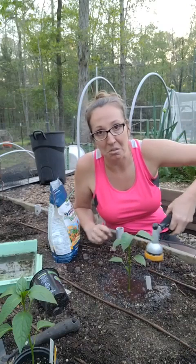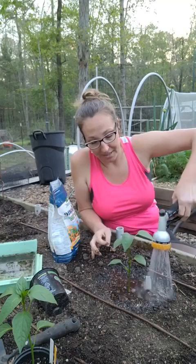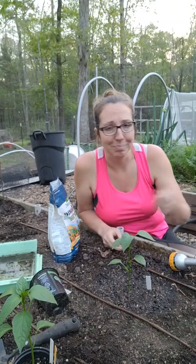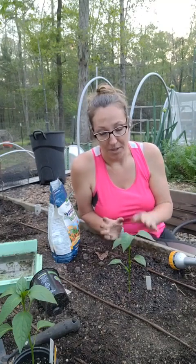I have well water, which makes a big difference. If you're on city water, I highly recommend getting gallon jugs of water and letting them sit out to dechlorinate. A rain barrel or rain catchment system is the best possible water for your plants, but if you don't have that, at the very least fill up some empty milk jugs, leave the top off, and let them sit out for a few days to dechlorinate — just like you would for a fish tank.